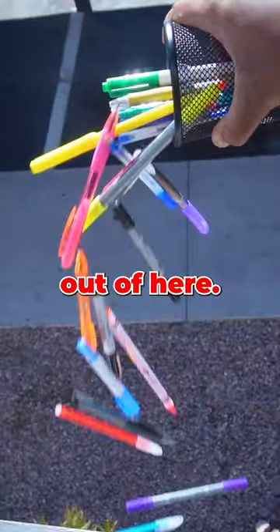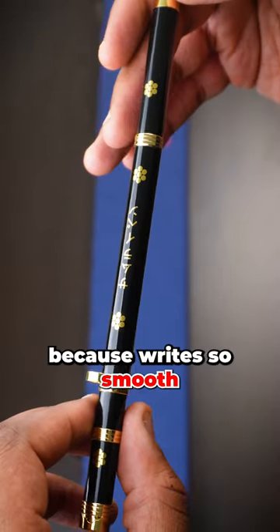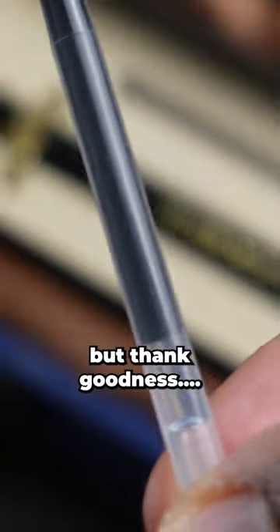Get these other pens out of here. And the way it writes, this might as well be the one piece everyone is searching for. However, be careful because it writes so smooth it will drain your haki. But thank goodness there's a refill.